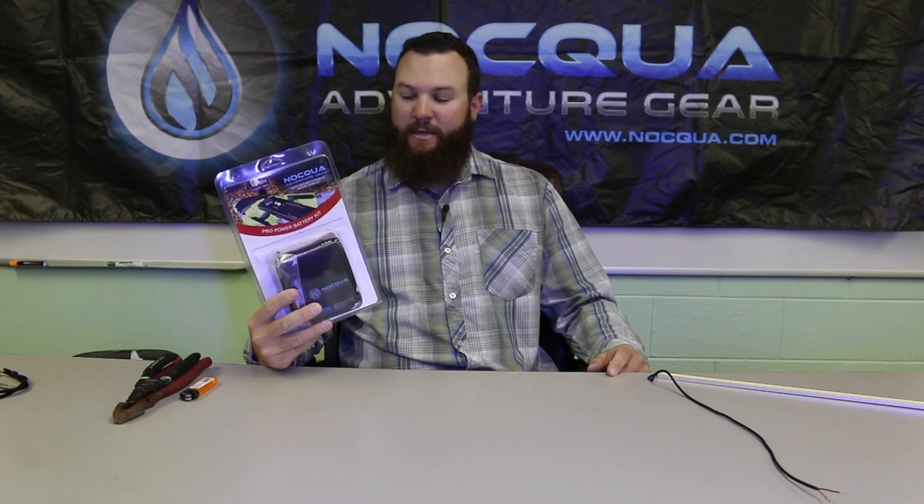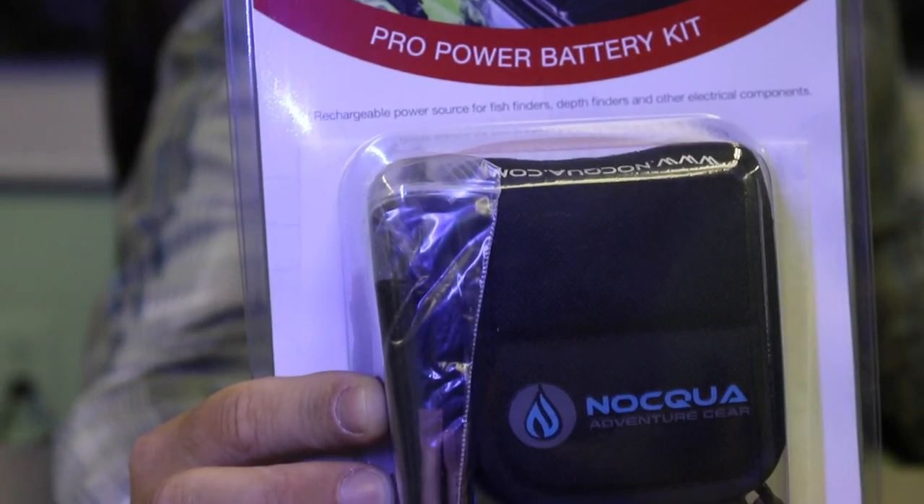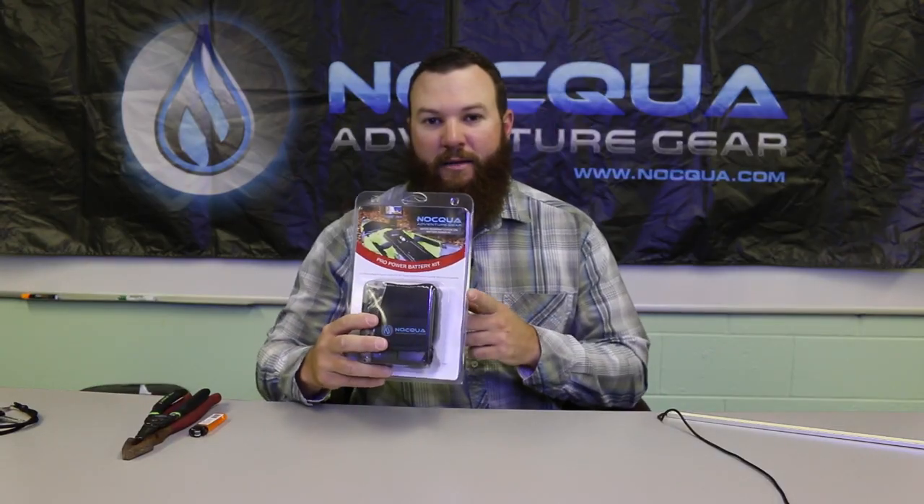Jameson Redding here with Naqua Adventure Gear. I want to talk to you today about how to install the brand new Naqua Pro Power Kit. In this kit you're going to get a battery, a charger, and everything you need to power any 12 volt electronic device like a depth finder. So let's take a look at what comes in the kit.